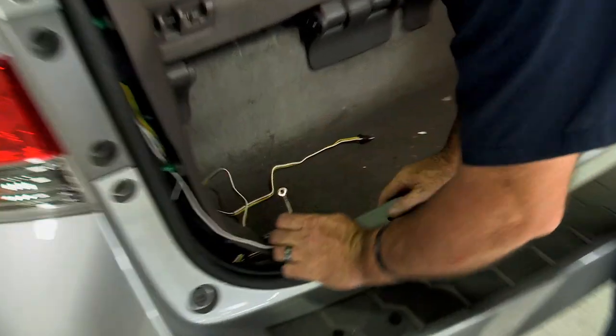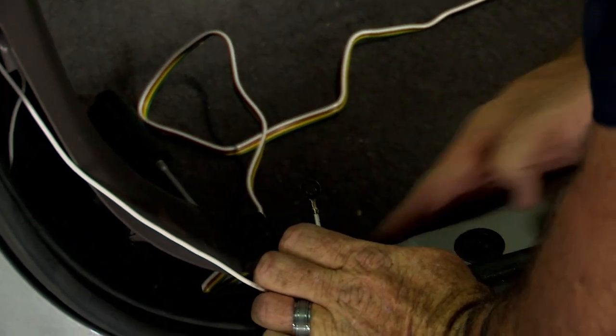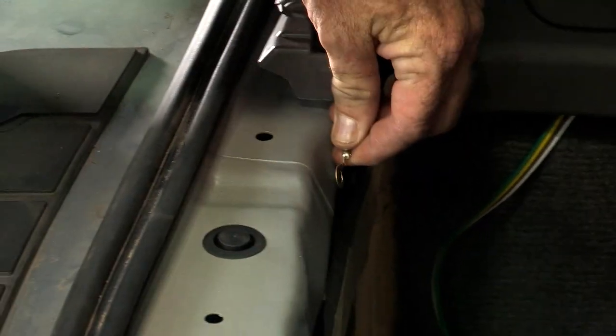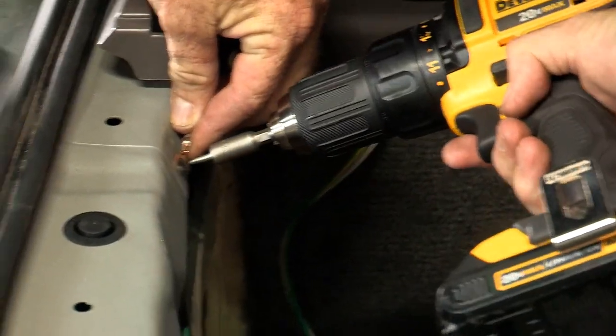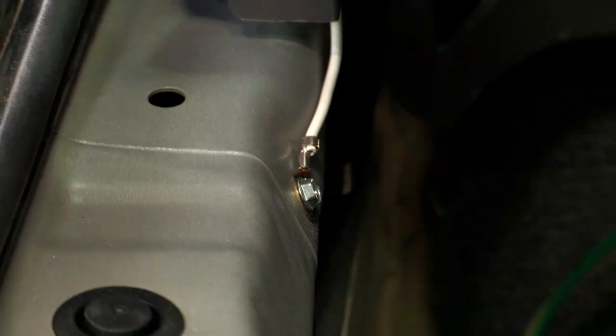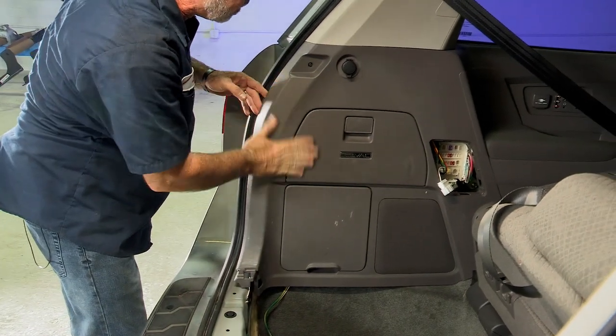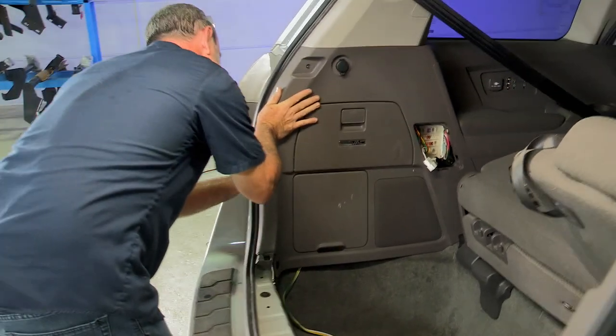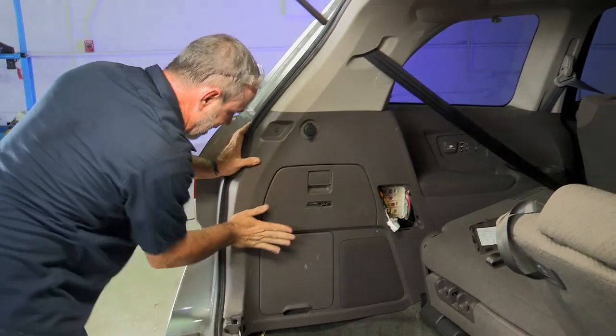Now I just need to find a spot for my ground wire. Right here looks like a really good area. I determined this was a good spot — it reaches right to that point and there's nothing behind there that's going to get damaged when I put my screw in. I had to grab my drill for that. There's our ground. Now we can go ahead and tap the paneling back into the body, making sure our plugs line up — that's all it is, just tapping it down.